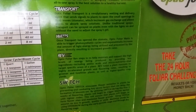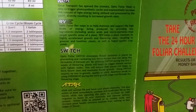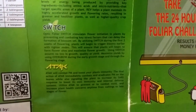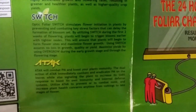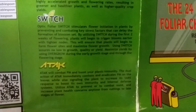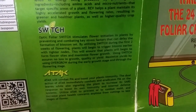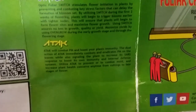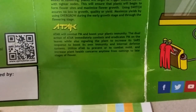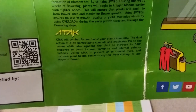I figured I should give you an idea of what the products are and how I use them. Going slow here so you can read what each product is about. There's the Switch — for those plants that are going to harm you, this is the stuff you want to pick up for IPM. Optic Foliar also has Attack, which is awesome for dealing with PM and such.